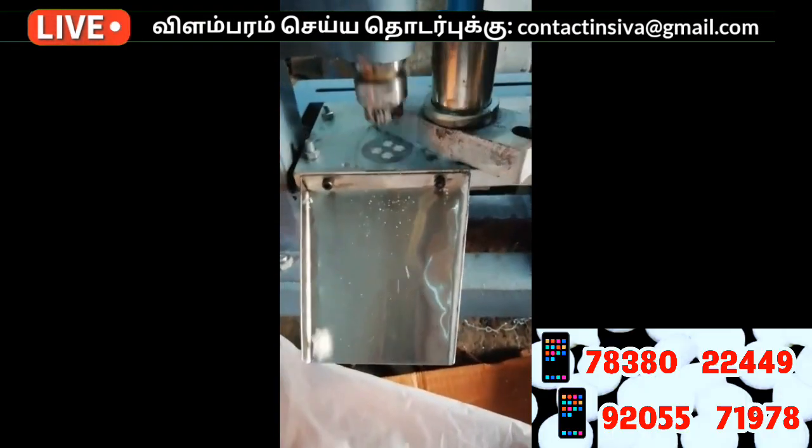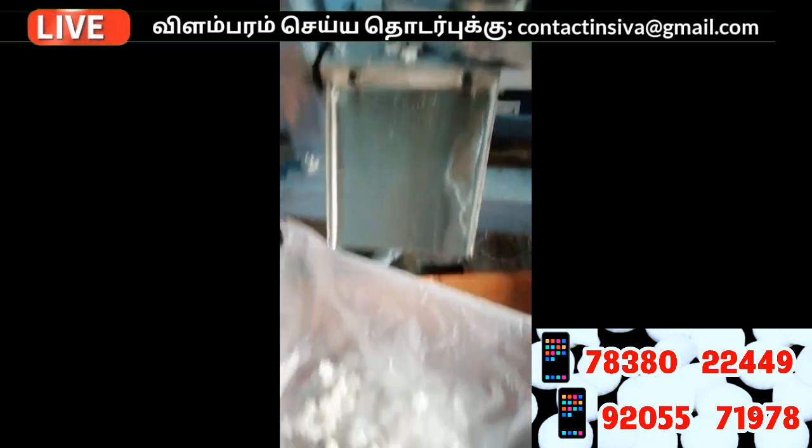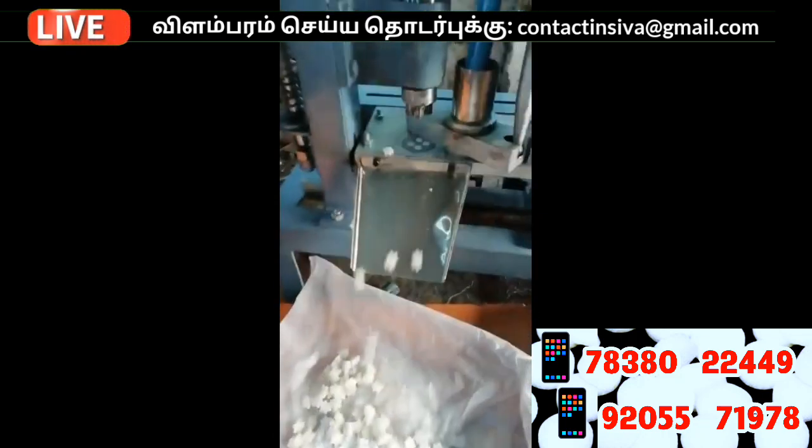This is a small scale. You can run a small scale. We have buyback products here.